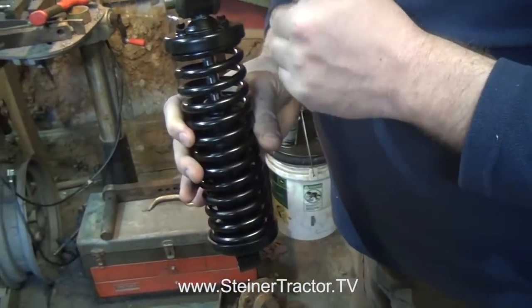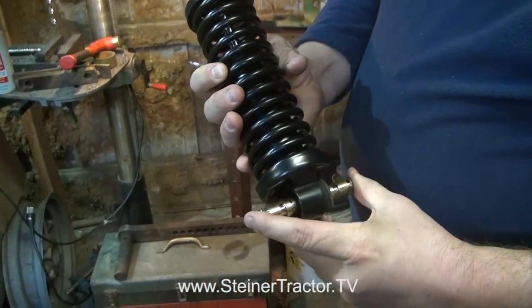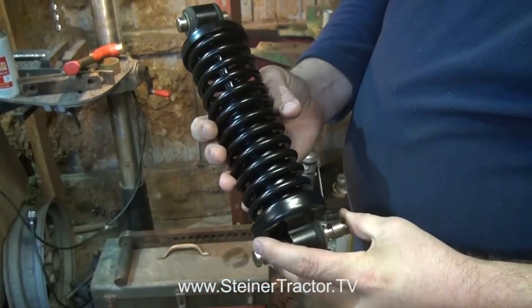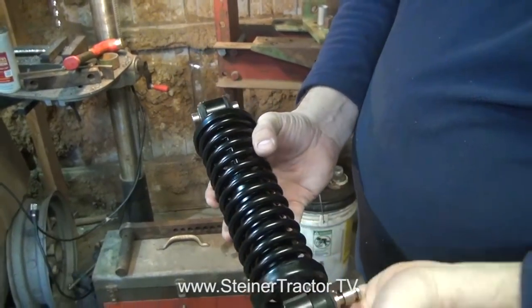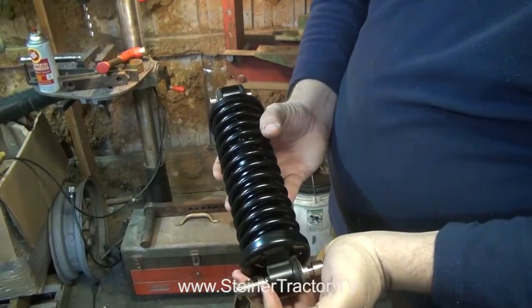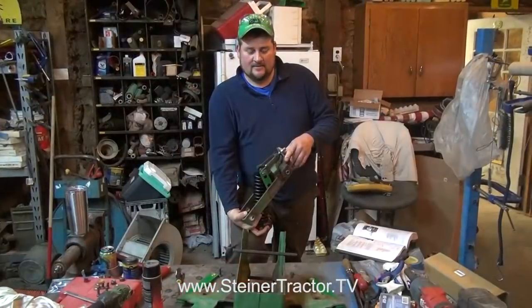I should also note: the short pin goes in the top, the long pin goes in the bottom, as far as how it is oriented in the seat assembly. The shaft goes up — it may not make a whole lot of difference, but that's the way John Deere suggested it, and that's the way our seat had been assembled.